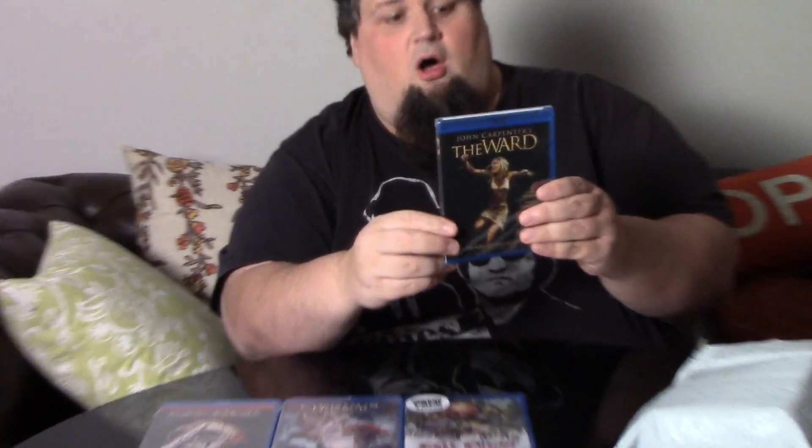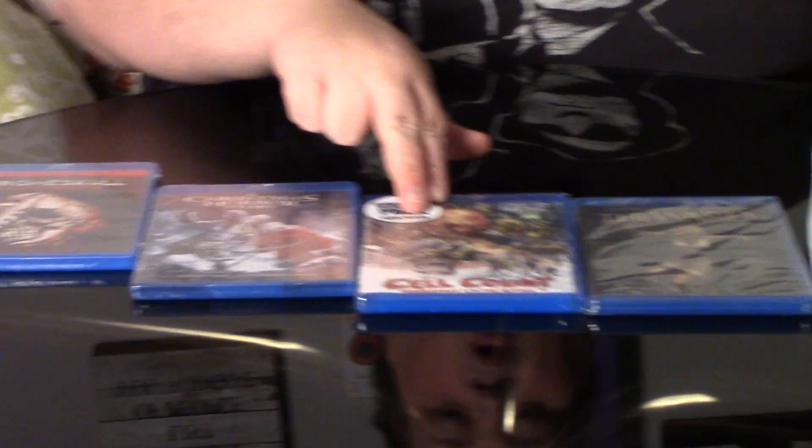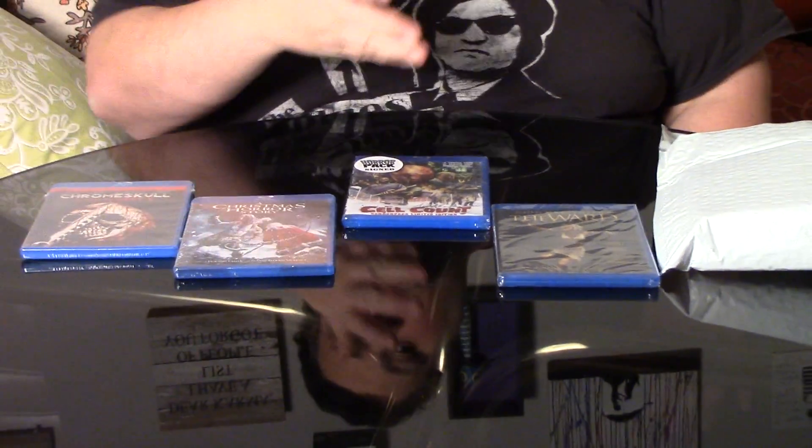And the last one is John Carpenter's The Ward. I have seen this movie — it's not a bad movie. But again, this movie is available on streaming sites. It is called John Carpenter, so this might get closer to that classic range, although not a classic by any means. John Carpenter has done several of them. So I take it or leave it. That means two of the movies they gave — A Christmas Horror Story and The Ward — you have a Netflix account, you can watch them as often as you want.